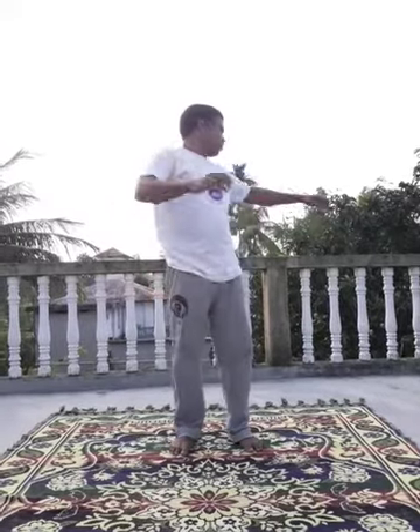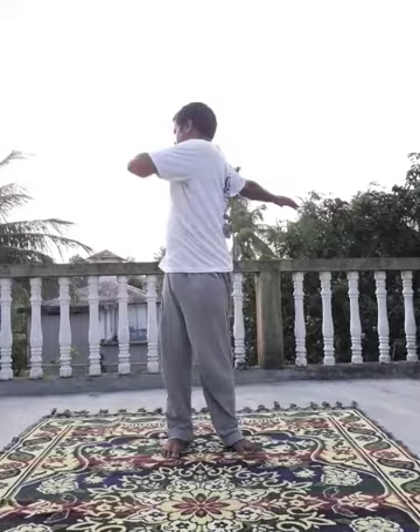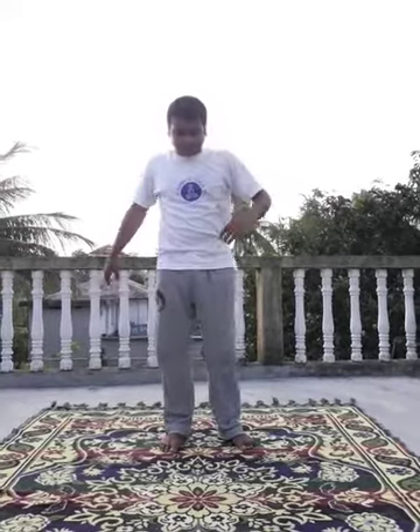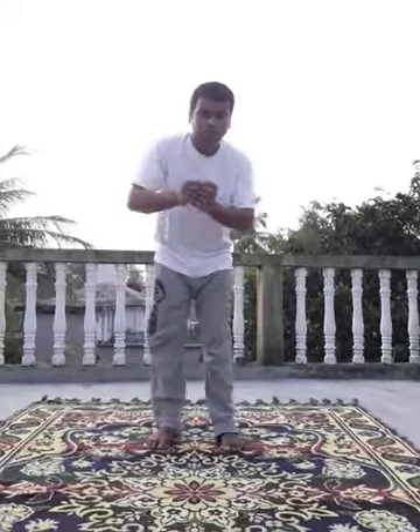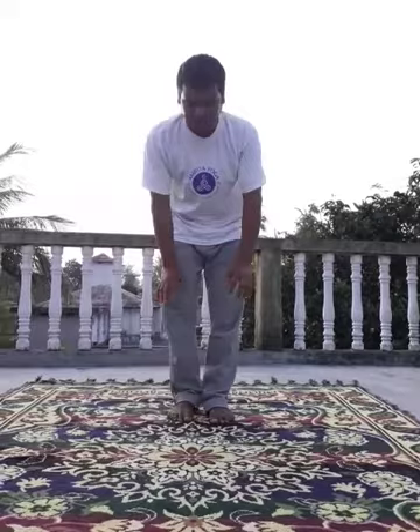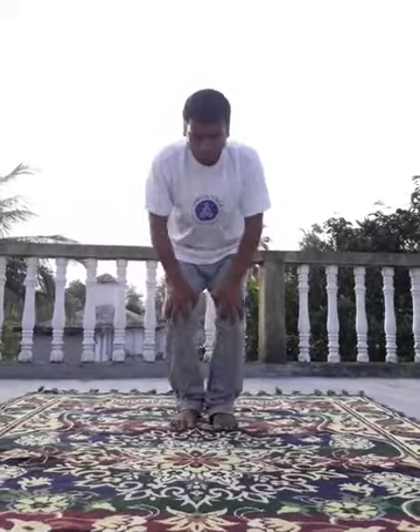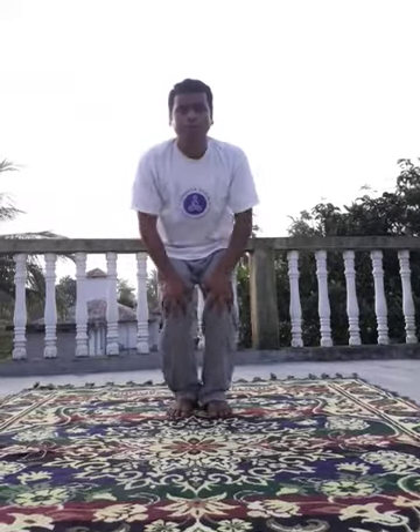Next, twisting — 1, 2, 3, 4, 5. Next, knee movement — 1, 2, 3, 4, 5. Change. 1, 2, 3, 4, 5. Next, knee movement — 1, 2, 3, 4, 5. Change.